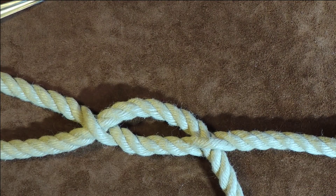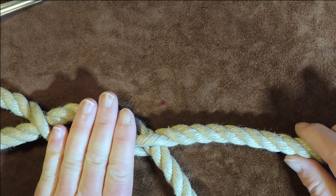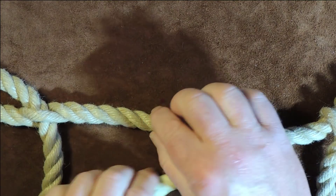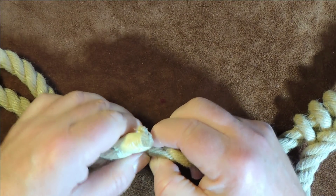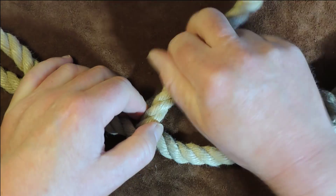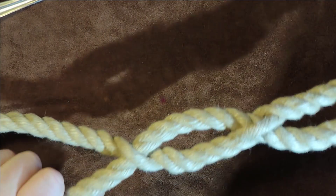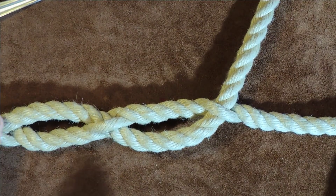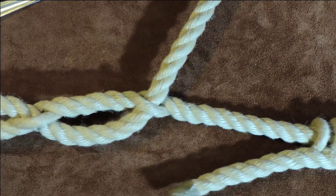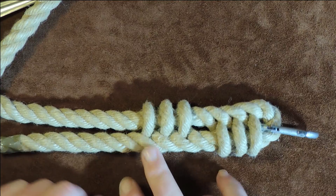Pull it through nice and tight and give yourself a little bit of a gap so it looks nice and smart. We've now got a nice little eye there. I'm going to pull a little more through so we've got four fingers' width, then do exactly the same at the next point — four fingers' width — and open up that strand and pull through. There we have it: one marlin eye splice. Hold your lead in your hand and once you pull on it, it's not coming undone. You'll be amazed how strong the marlin eye splice actually is.